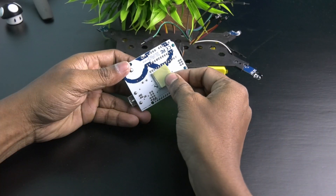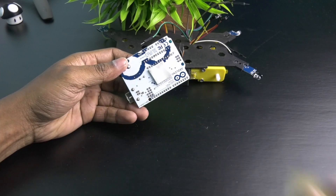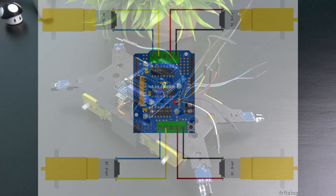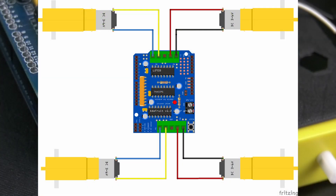Fix the board into the chassis using double-sided tape. Then connect the motors as per this diagram.